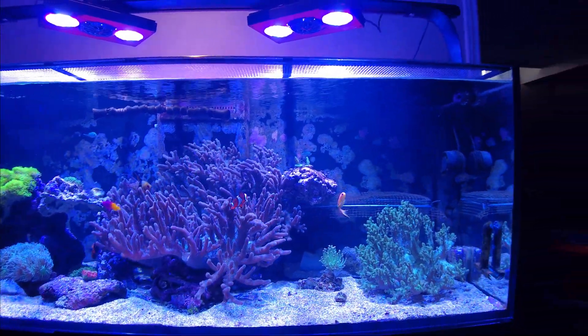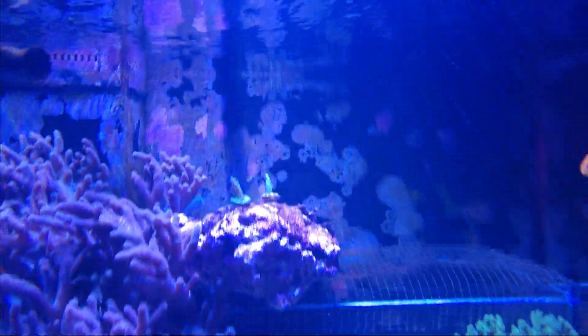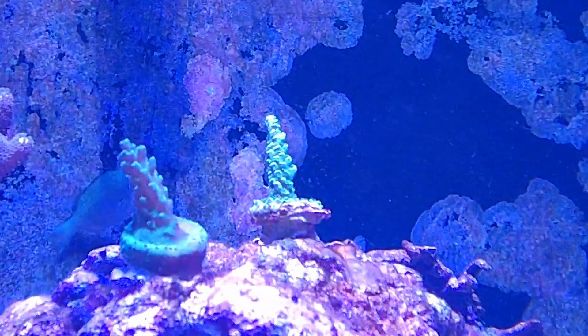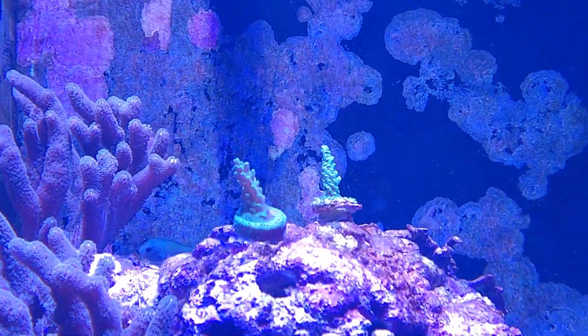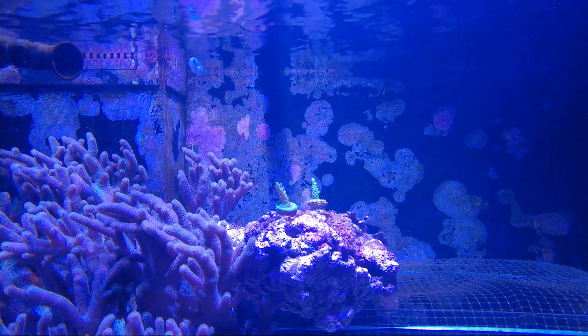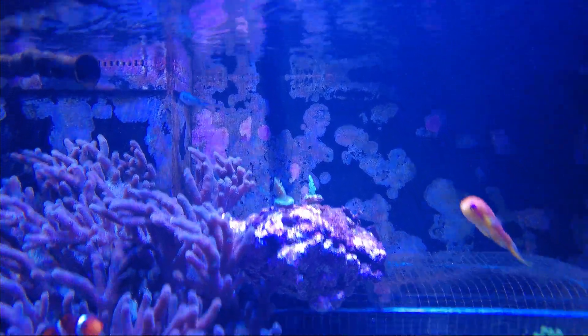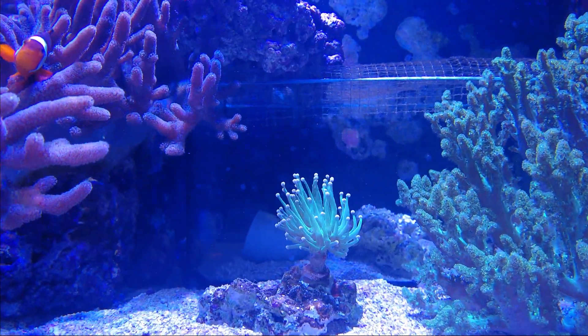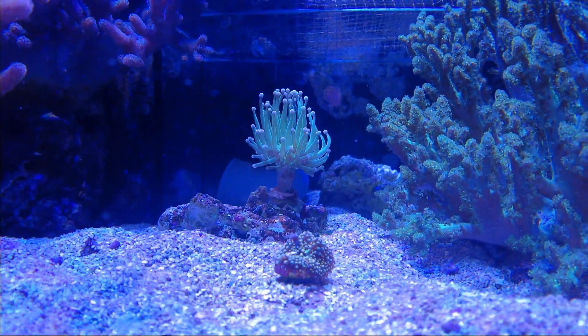Everything else — corals seem to be doing great. Noticing some more color on those Acroporas up there. Not sure if that's attributed to the Alfa Reef, but I'm going to say yes — it really seems to be taking on some nice color now. Same with the torch coral down there, seems to have really picked up.